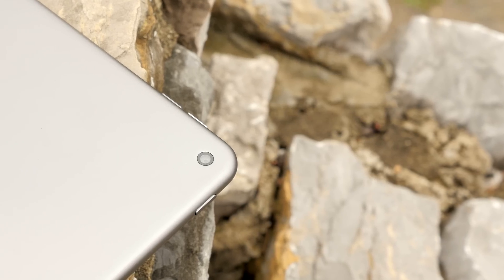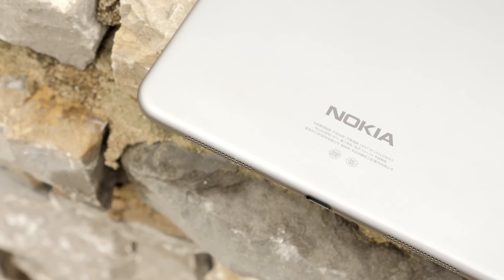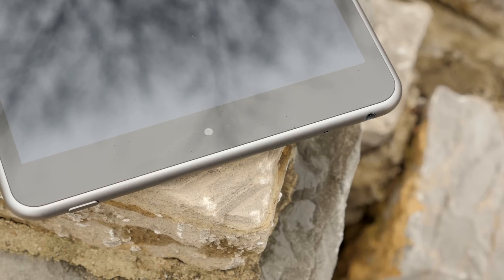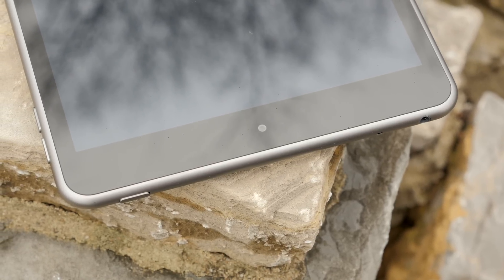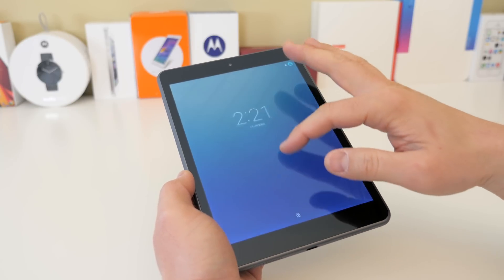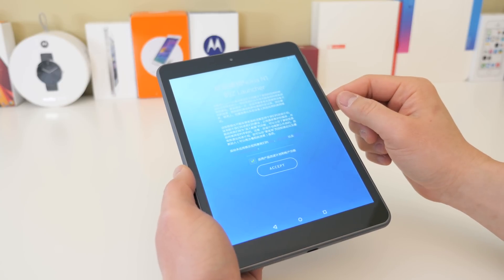On the back you'll find an 8 megapixel camera capable of 1080p video, the Nokia logo, and some FCC information. On the front you'll find the display, a 5 megapixel front-facing camera above it, and the ambient light sensor. The display is a 7.9 inch IPS LCD at 1536 by 2048 pixels, which works out to 324 pixels per inch.